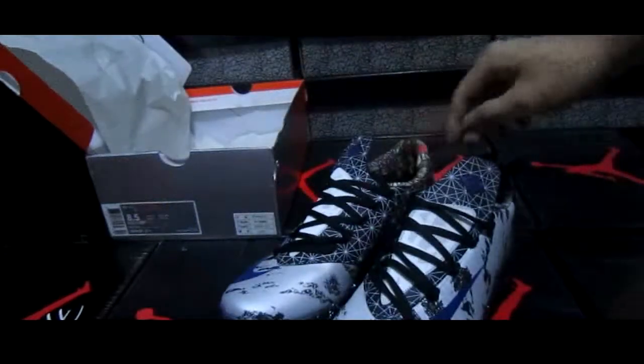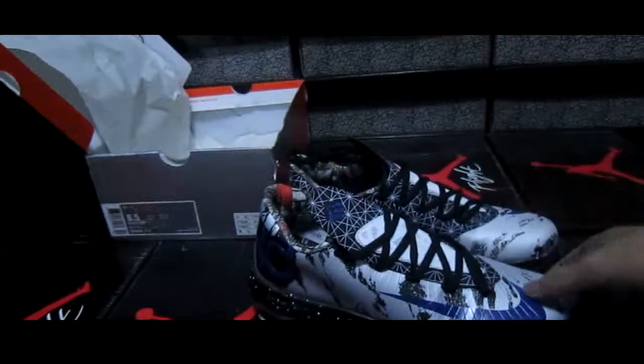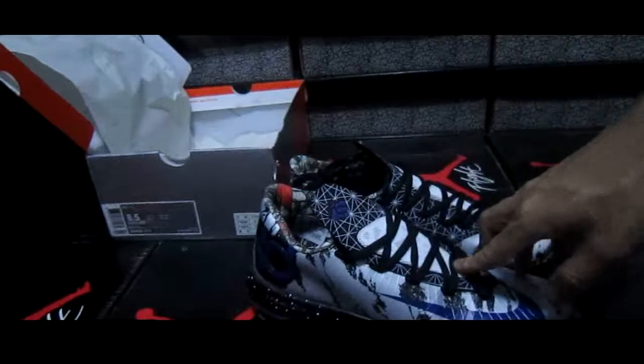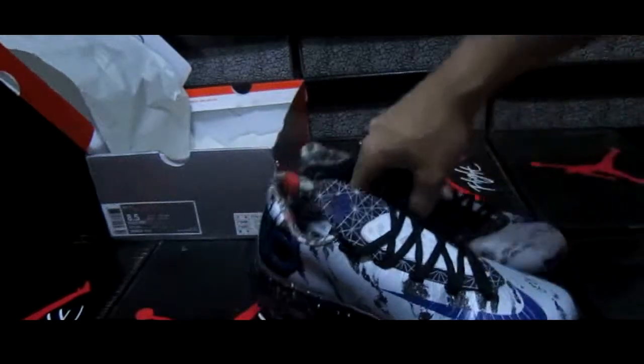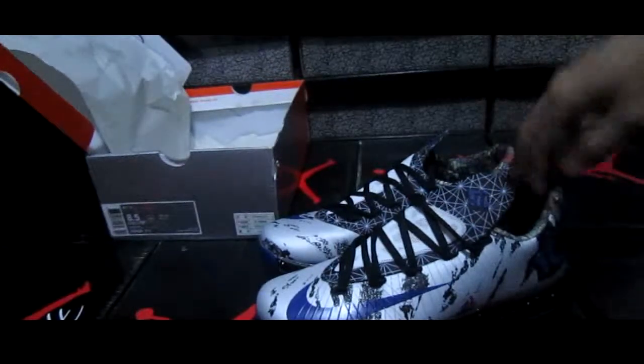So how do you like this shoe? Do you like it? If you have any questions or suggestions, please tell me by email. We will do our best to help you.